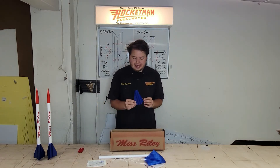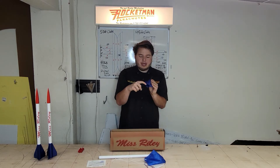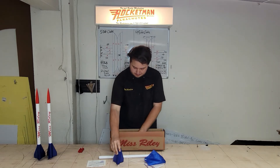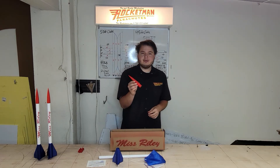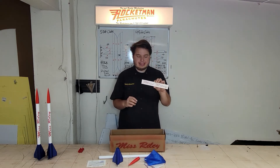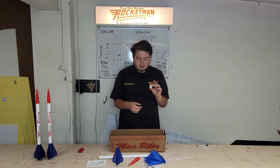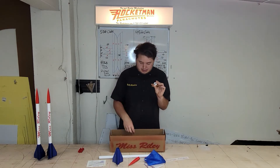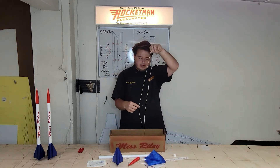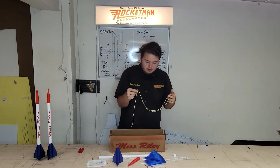Here's the fin can that comes with the kit. It's 3D printed, and there's also a launch rail guide already printed right into the fin can, which is really nice. Next we have a 3D printed red nose cone. We also include the Miss Riley decal that goes on the side. Here's the engine block that will get glued inside, and lastly we have a 5-foot piece of 200-pound braided Kevlar included for the shock cord.